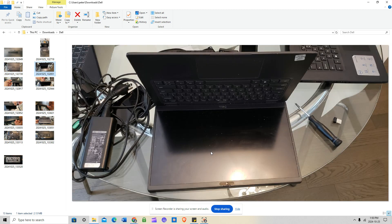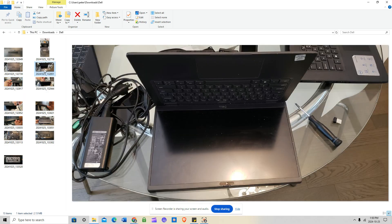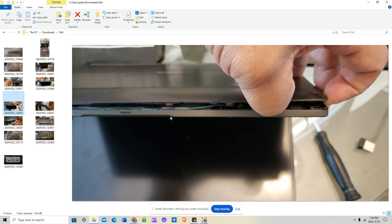Once everything is unscrewed, keep the screen down, open the keyboard section to about 80 degrees, and then just push down with your thumbnail. Starting from the left side, run your thumbnail all the way down to the center and it just pops open with very little resistance. The clamps holding the bottom panel are very well designed — they won't break — and it's a quick-release mechanism Dell developed for this model.